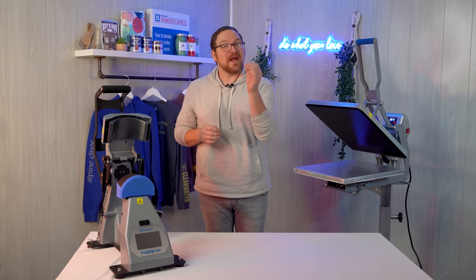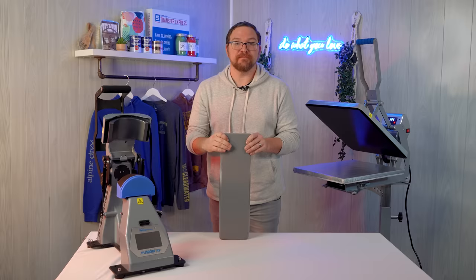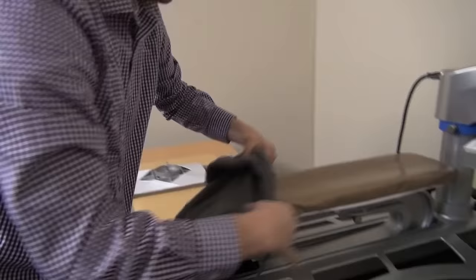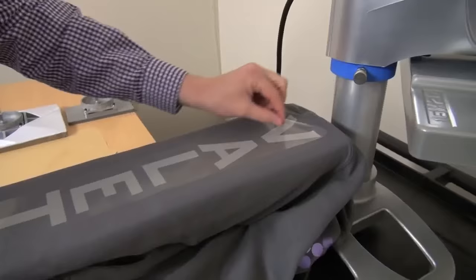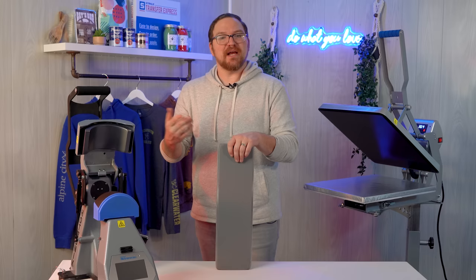For when you want to print exactly centered on the outside of the sleeve or those floating logo prints up on the bicep, you're going to need the leg and sleeve platen. As mentioned, it's not fully threadable because of the wide base on the bottom of the auto clamshell. But if you have a Fusion IQ, Air Fusion, or Dual Air Fusion press, the gooseneck design for the quick change platen makes it easy to thread the entire sleeve on the platen, aligning the center line with the crease that's already on the garment. It's wise to spot check and be sure that crease or fold line is actually centered with the shoulder seam — sometimes it can vary and throw your print placement completely off.